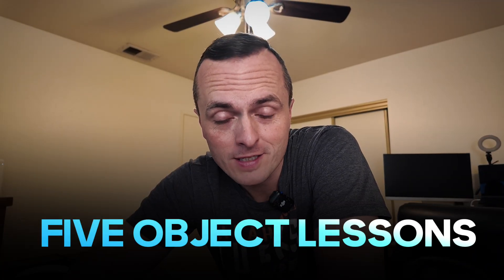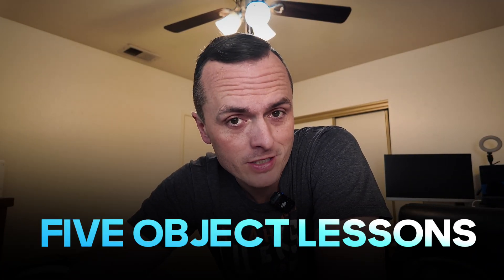I want to show you five object lessons for describing sin to your Sunday school class that you are going to absolutely love.